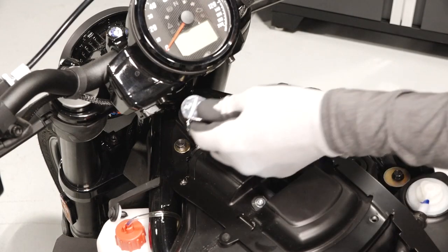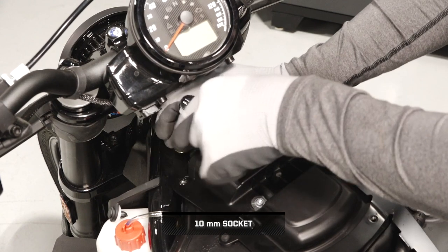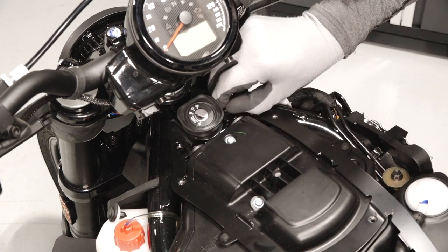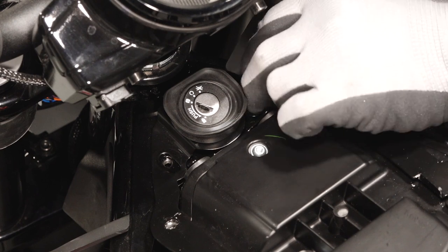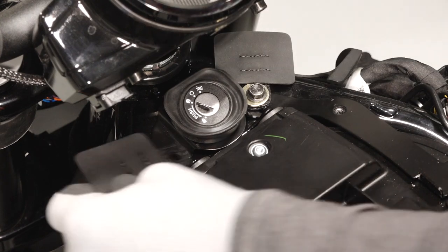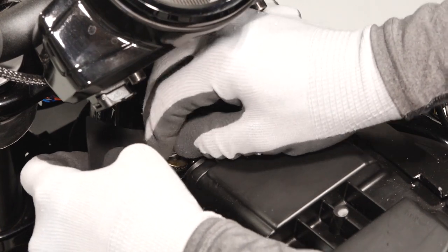Next, remove the two alignment bracket fasteners and two washers. Place the front mounting tabs over the mounting location with the loops facing down. Reinstall the bracket fasteners with washers and torque to specification.